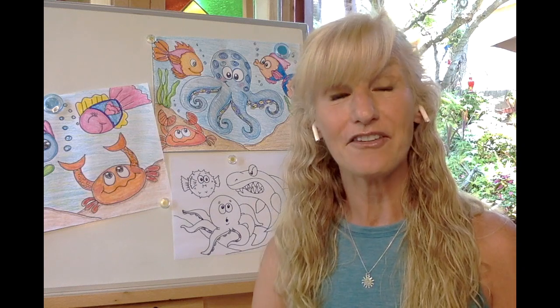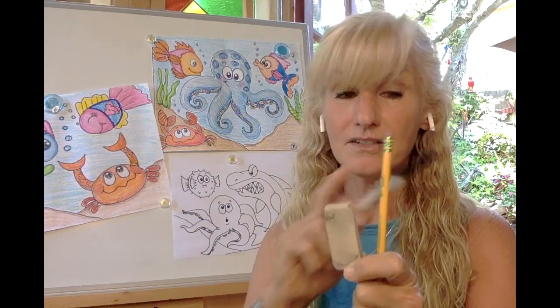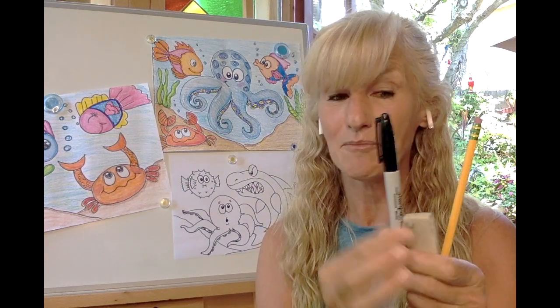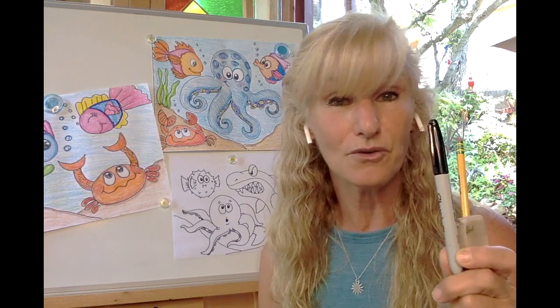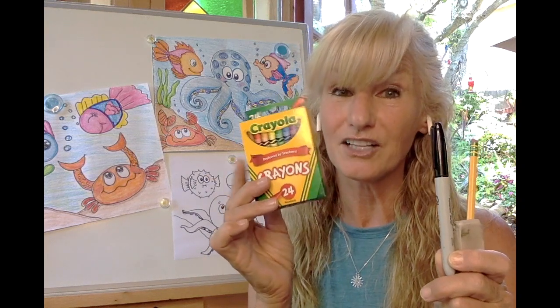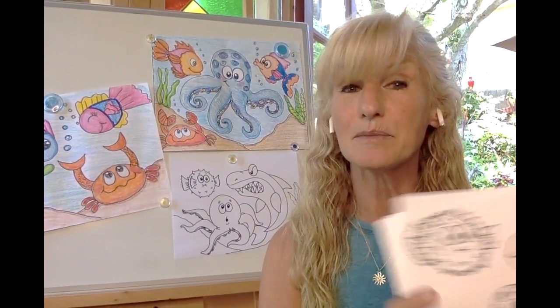Before we begin, you're going to need to gather five items for our art project. Simple things, you probably already have them in your house. You're going to need a pencil, an eraser — you could also use the one on the end of your pencil — something for outlining. My favorite is a Sharpie marker, but if you don't have that, a black colored pencil will also work. You're going to need something for coloring; I'm going to be using crayons. And the last item you're going to need is a piece of paper.